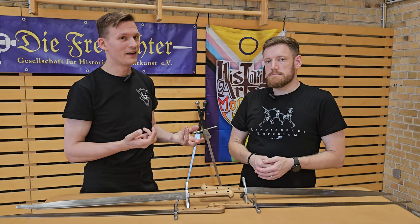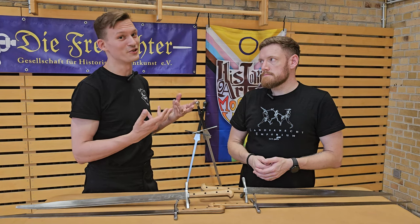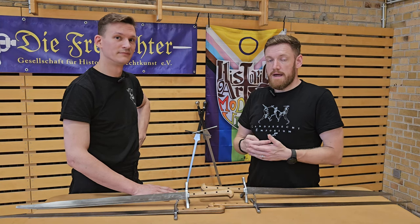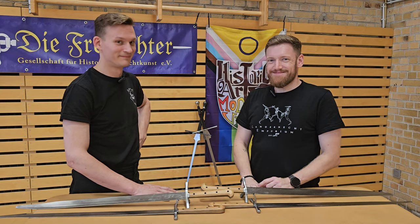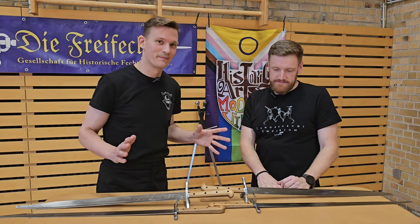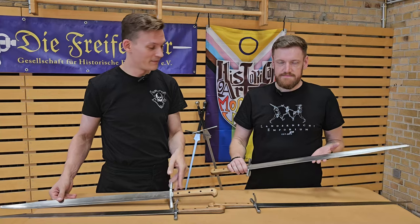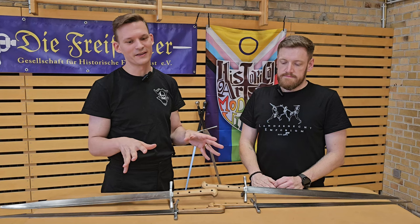We'll see what that does to the blade and also document what happens if we use them in a way we think you maybe shouldn't. Since this is a collaboration, Landsknecht Emporium can contribute with their expertise and experience in the manufacturing process. They also gave us some material to test on — they sent us two parcels, or three actually, with six knives. You can see four pictured here. We basically have a number of Gottfrieds — two of each type — and we have two sharps, but they're not on the table because they're sharp.